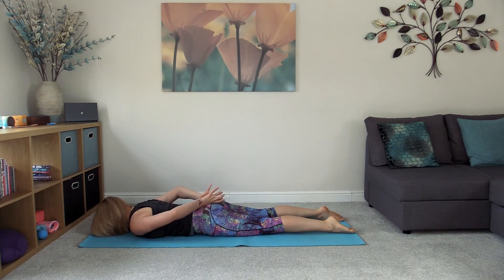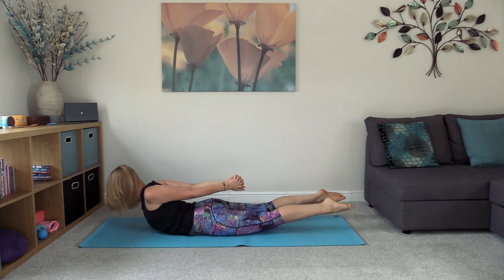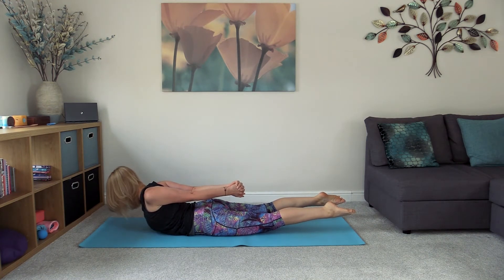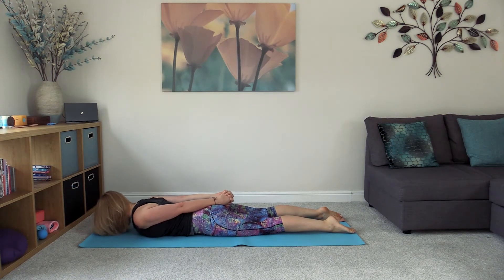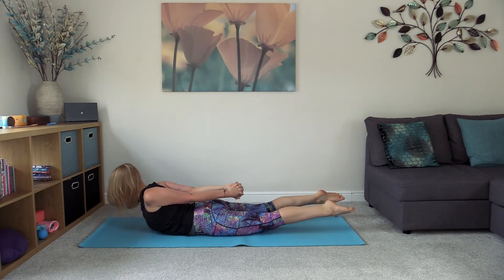Bring the hands together above the tailbone, taking a clasp. Squeeze the shoulder blades together — head and shoulders lift — then lift the hands and feet, this time lifting the knuckles up off the tailbone. Slowly lower everything back down. Change the clasp so the other thumb is on top. Once more, squeeze the shoulder blades together as the head, shoulders, and chest lift off the floor, then lift through the hands and feet, reaching them back towards the back of the mat.